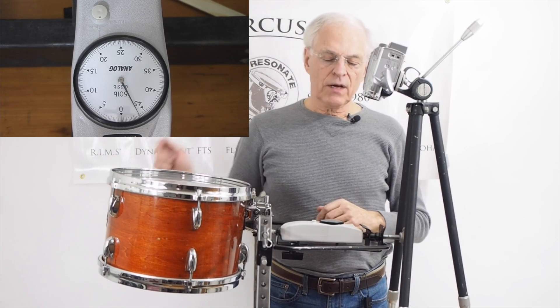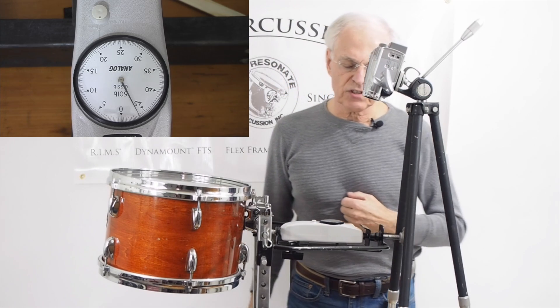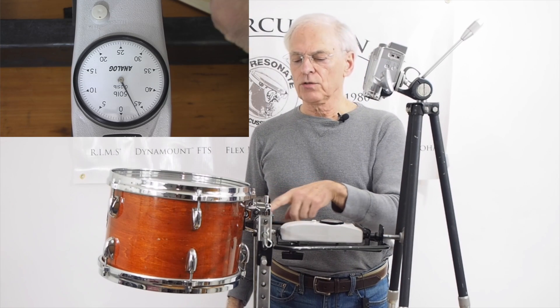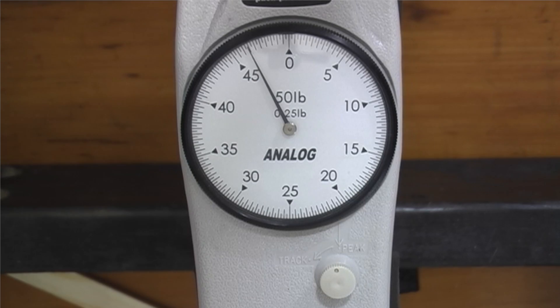That drum is now in the play position, and as you can see, it's about 46 to 47 pounds of pressure now pushing on this shell directly through the hardware that's mounted to the shell. That tells you how much pressure is being placed against a thin shell.